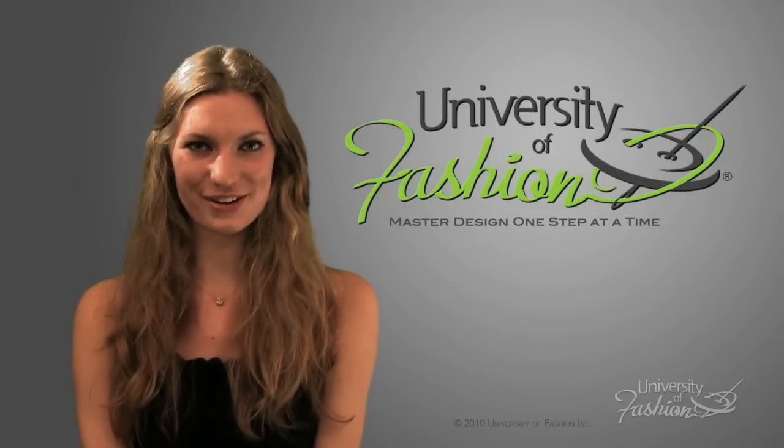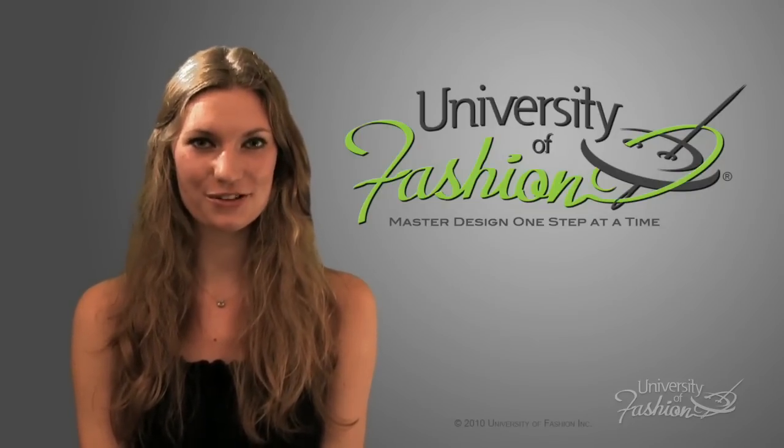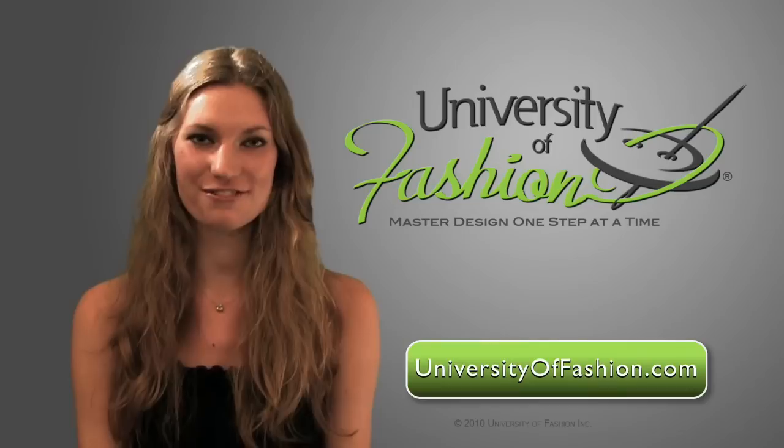We hope that you found this video helpful and informative. For more fashion how-to videos, visit universityoffashion.com.